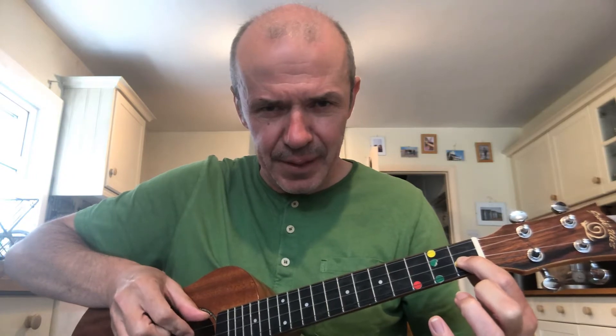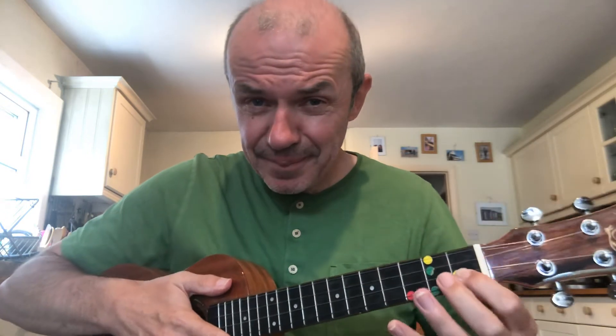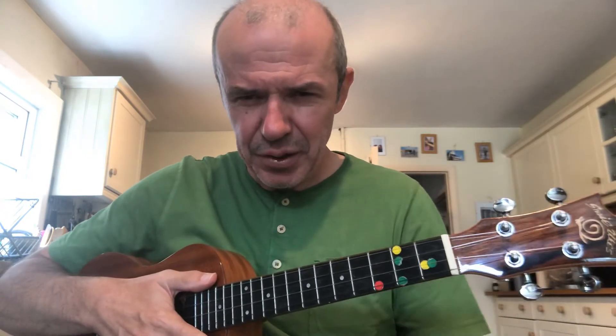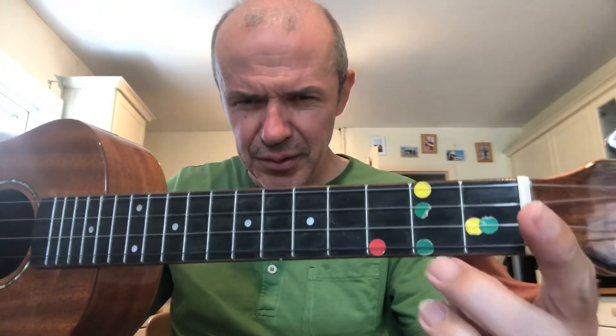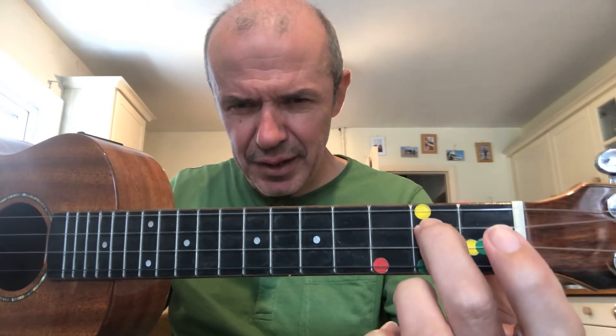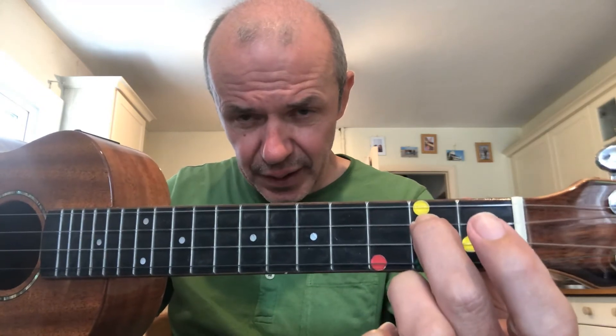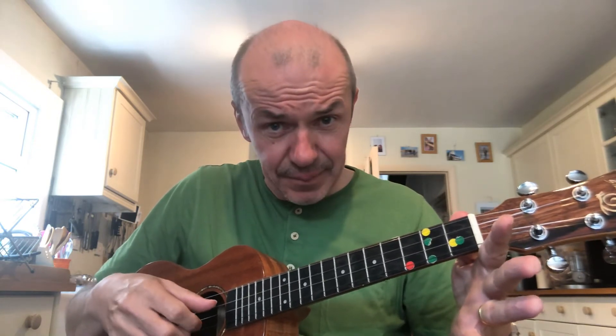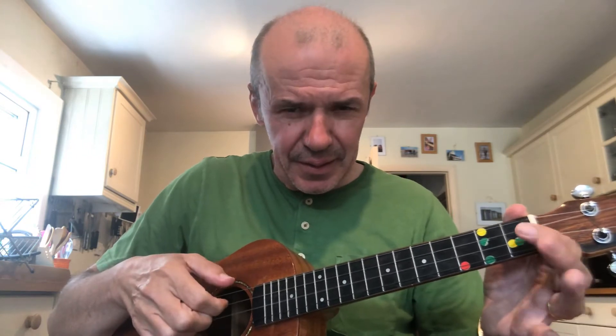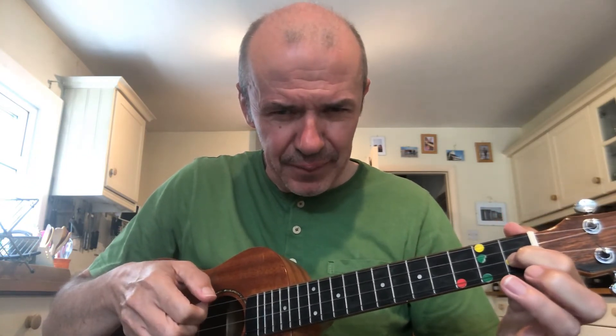The other note we need is D — can anyone remember D? It's finger two, your middle finger, on the C string at fret two — you've got a single green sticker there. Press the tip of your finger straight down into the neck, nice and firmly — that is a D, played with your thumb. So the notes you need are: G, C, D (green dot, finger two, C string, fret two), E, F (same string, fret one), and A.